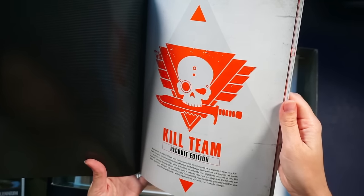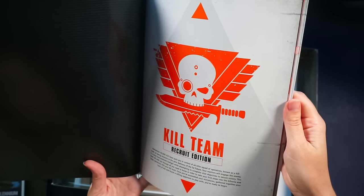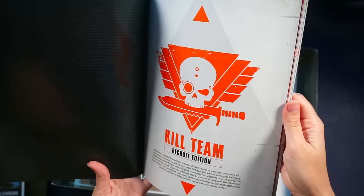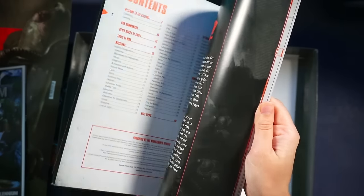This book will walk you through all you need to know in order to take your first steps into the kill zone and begin operations with your kill team. Once you've assembled your miniatures, gathered together your tools of war and found a willing opponent to play with, you're ready to begin. Okay — a willing opponent to play with. This is not going to be easy.